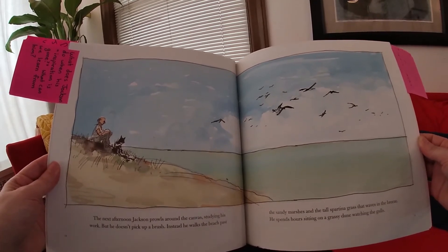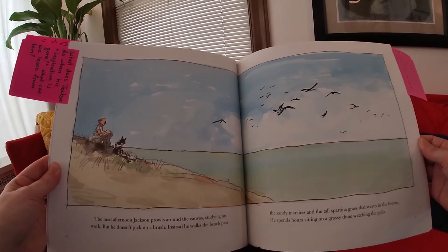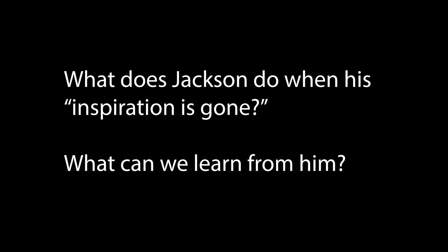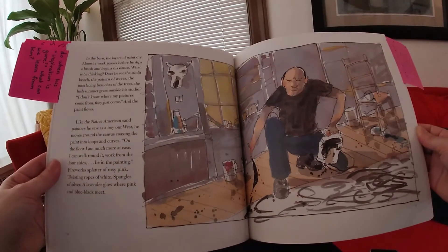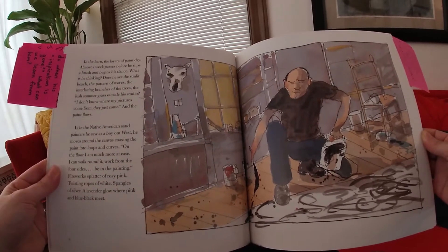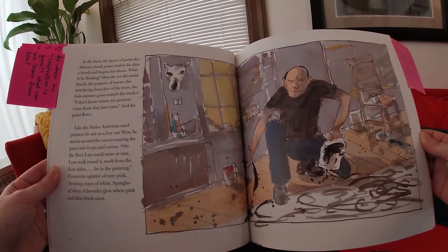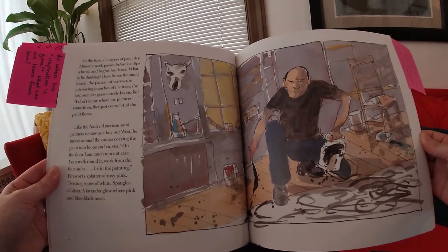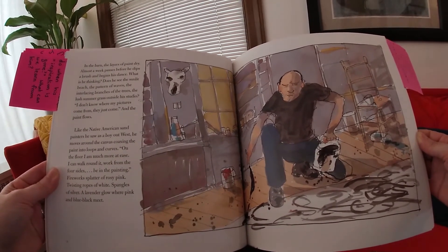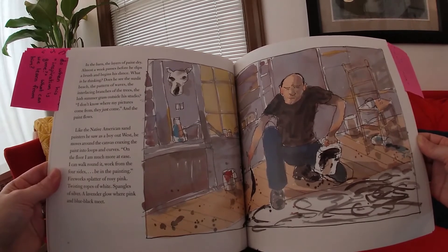The next afternoon, Jackson prowls around the canvas, studying his work. But he doesn't pick up a brush. Instead, he walks the beach past the sandy marshes and the tall spartina grass that waves in the breeze. He spends hours sitting on a grassy dune watching the gulls. In the barn, the layers of paint dry. Almost a week passes before he dips a brush and begins his dance. What is he thinking? Does he see the sunlit beach, the patterns of waves, the interlacing branches of the trees, the lush summer grass outside his studio? 'I don't know where my pictures come from. They just come.' Like the Native American sand painters he saw as a boy out west, he moves around the canvas, coaxing the paint into loops and curves. 'On the floor, I'm much more at ease. I can walk around it, work from the four sides, be in the painting.'